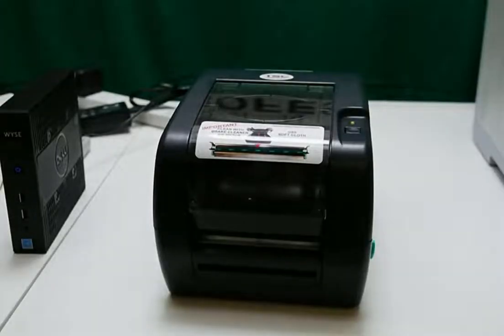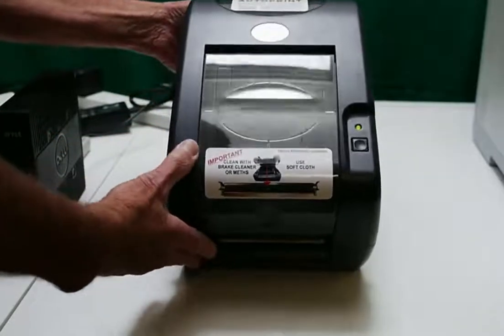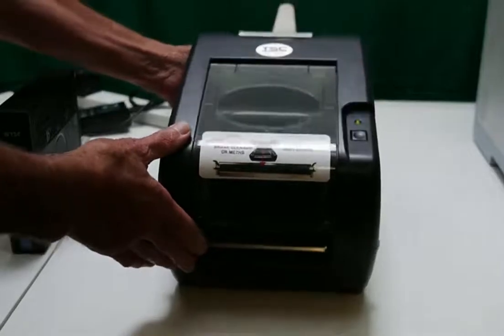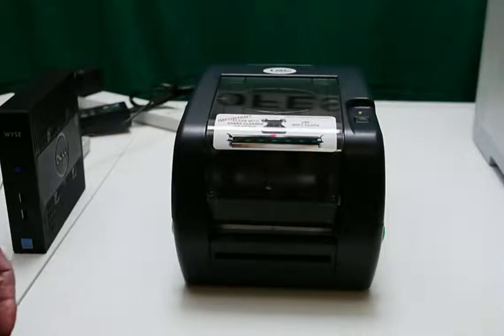This is a TSC TTP247 number plate printer. It's used or supplied by many number plate component suppliers, and they tend to want you to buy components at their price if you continue using their software.